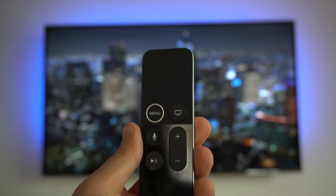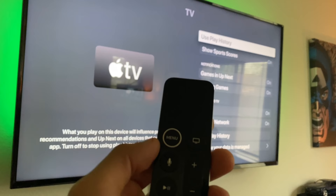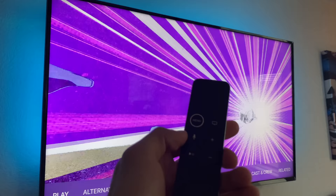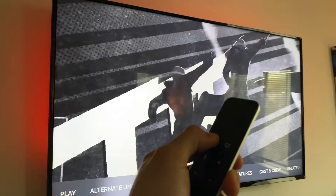Let's start with the controller's hidden features and some tips and tricks. By now you should already be aware that tapping the menu button takes you back in whatever application you're navigating, but did you know you can press and hold the menu button? It will take you back to the menu, bypassing the need to tap it multiple times.